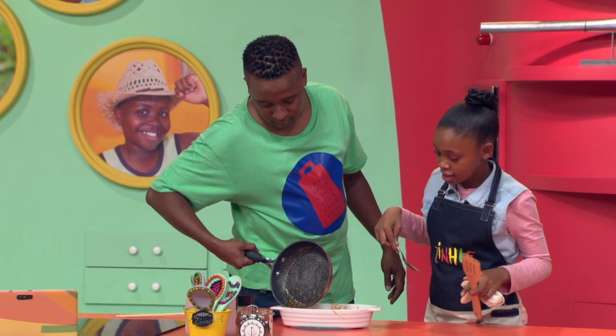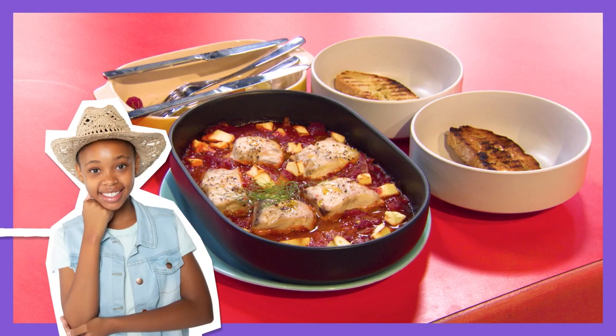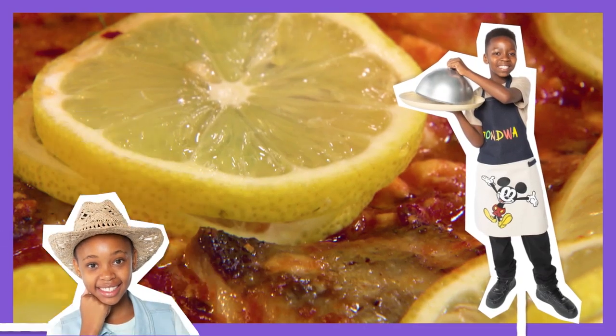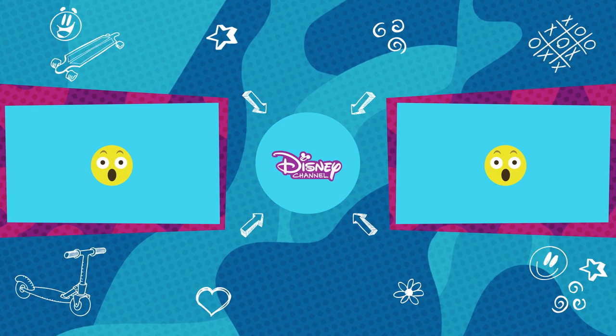Boom! Time to get fishing for compliments on this amazing dish. For the full details you will need to make this awesome dish, check out the description box below. Happy cooking!